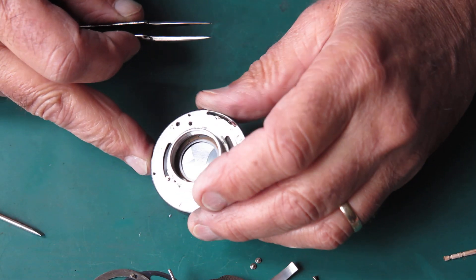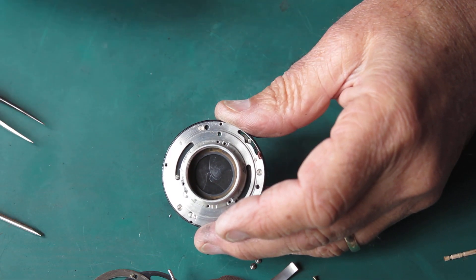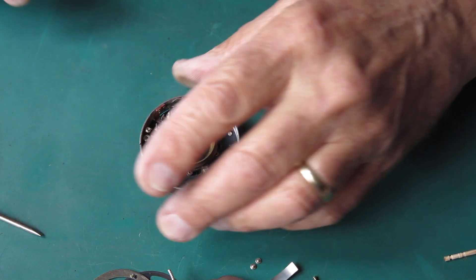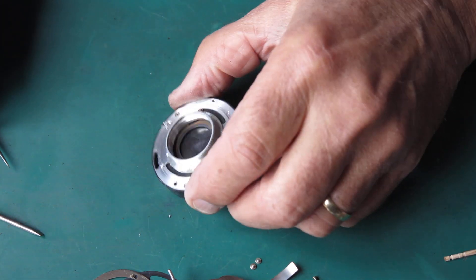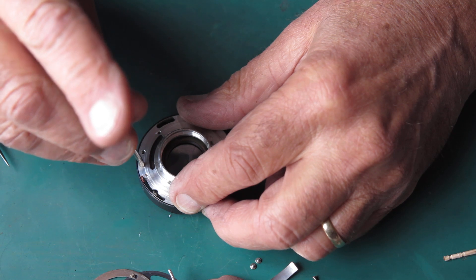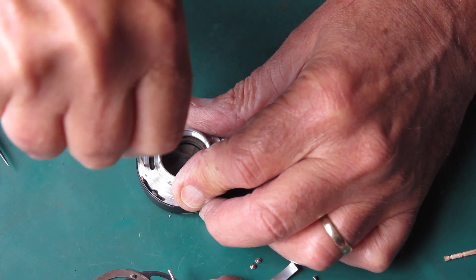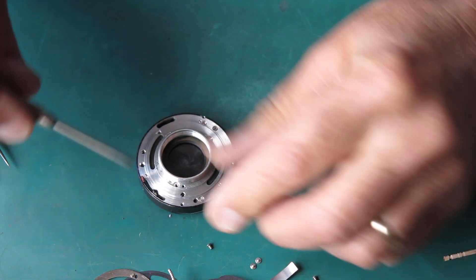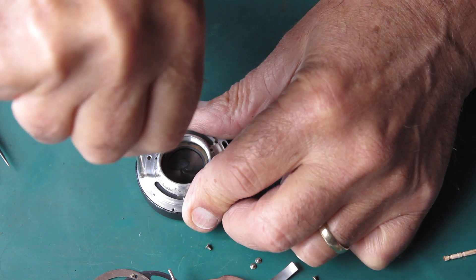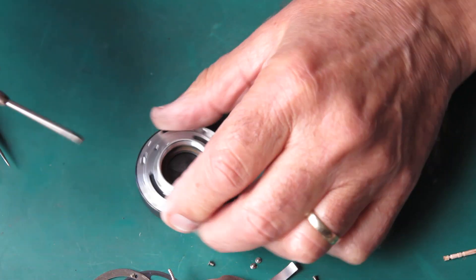Interestingly, you can see that shutter in the camera - you see that fuzzy patch? That's a fingerprint. Someone has put their fingerprint on the back of that, presumably after they serviced the shutter and before they put the rear group back in place.